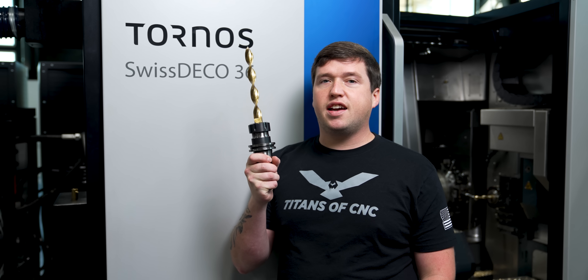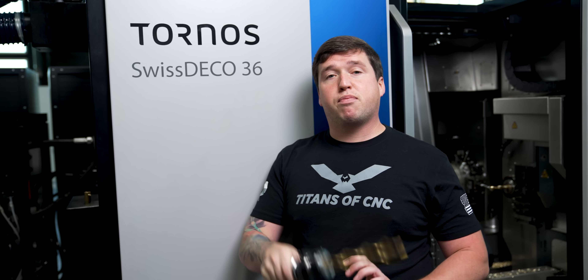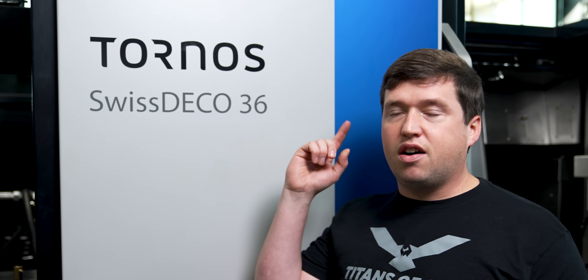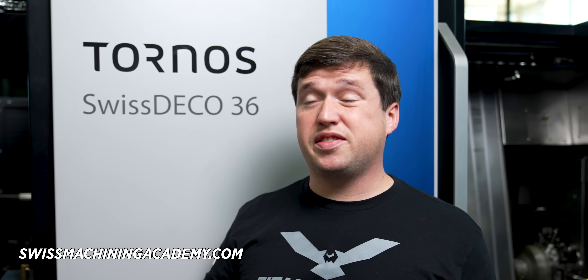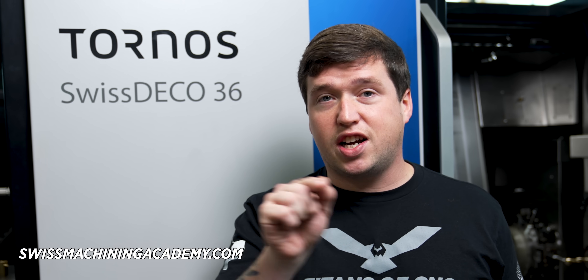Thank you Tornos for giving me one of the best CNC machines on the entire planet to play with — it is a very cool job. For anyone watching: do you want to see me put this in a mill and actually torture test it to see if it can cut anything? I'm probably going to go do that. Also check out the Swiss Academy — it's over a hundred episodes already and a lot of information. Check it out at SwissMachiningAcademy.com.